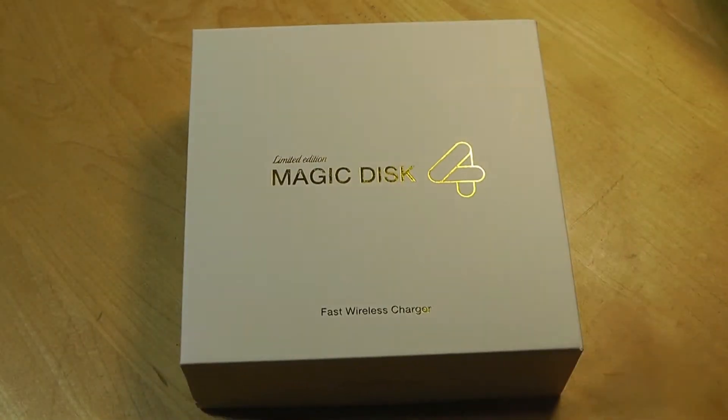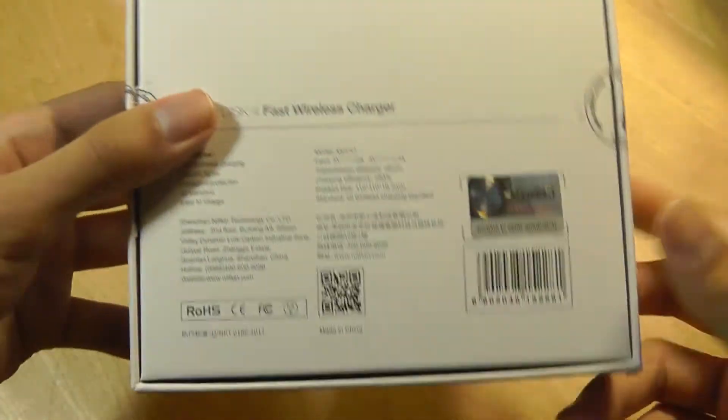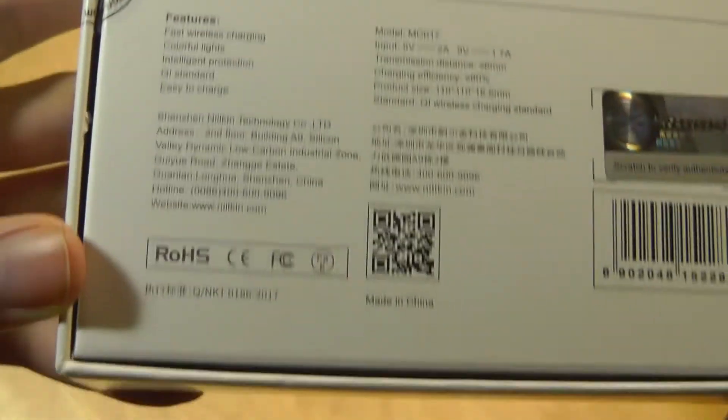It retails for about $25, which isn't too bad considering it supports quick charge as a wireless Qi charger. So it's going to be great for the iPhone X, for some older Nokia phones, for Galaxy phones, and it should improve on the rate of charging compared to previous iterations of wireless chargers I've been seeing on the market.